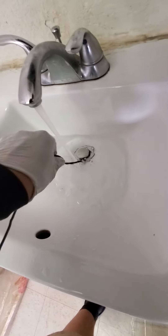It's already starting to go down. Usually I remove the hair, but for video purposes I'm using both hands — one for the camera and my left hand for the sink.